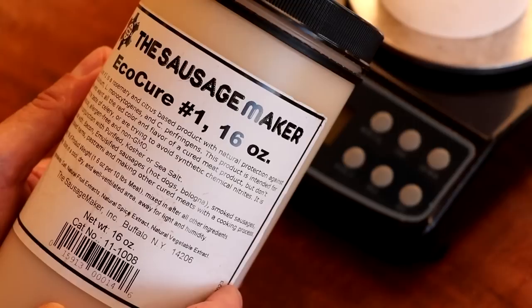EcoCure is an all-natural curing salt that contains no nitrites and no nitrates — and I'm talking about not even the hidden ones typically found in vegetables like celery. That brings us to the question: how does it work if it contains no nitrites? The answer is surprisingly simple. Traditional curing salts that contain nitrites must undergo a chemical conversion in order for the curing salt to work.